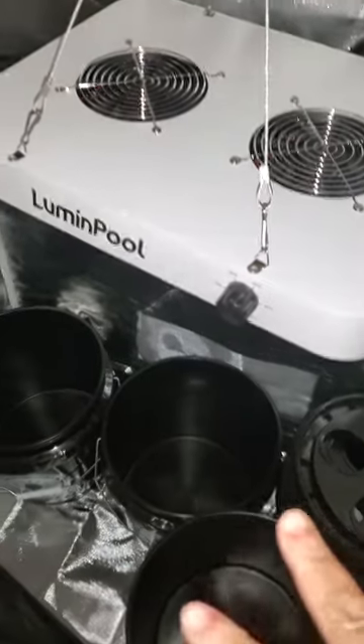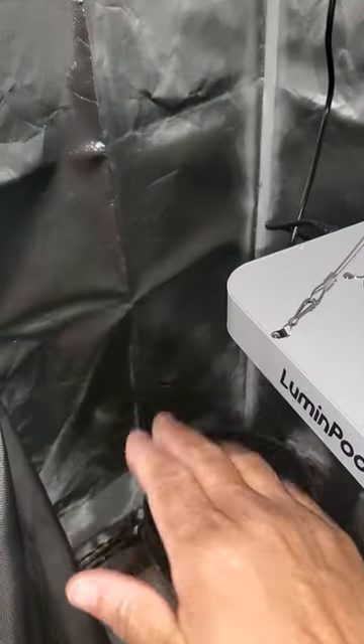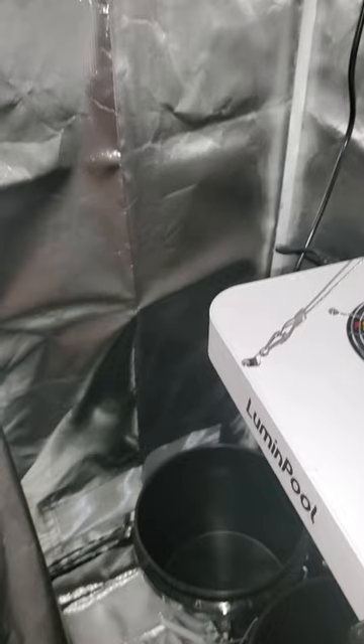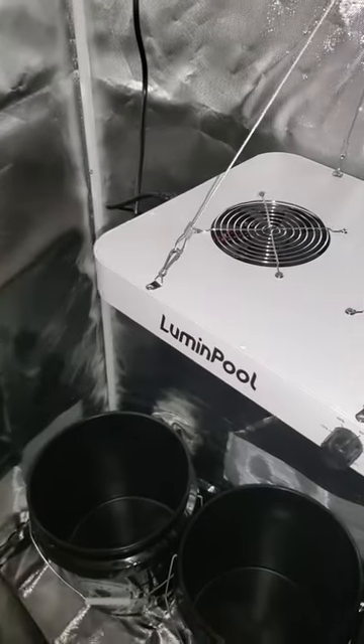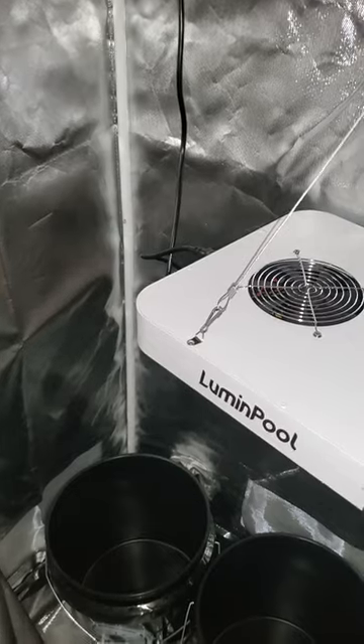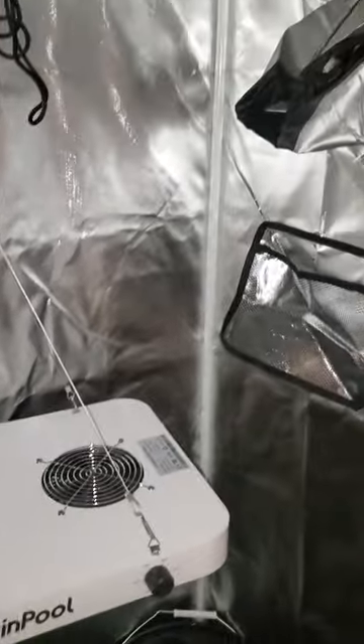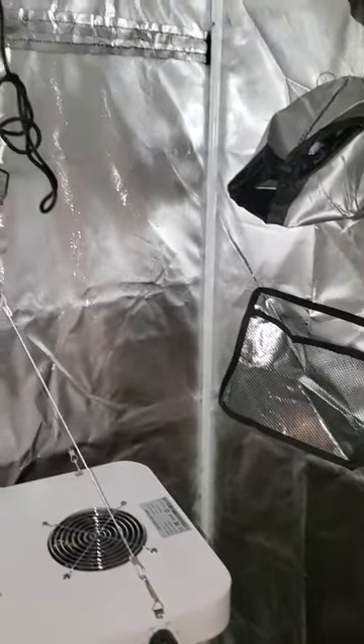I might end up just using three of them because I need a shelf over here — I actually have a little short metal shelf — so I can put my micro greens on there. I may need one more light because I'm going to want to have the light as close as possible to the micro greens. But this is the tent — it's all set up with all the holes for airflow and so on.